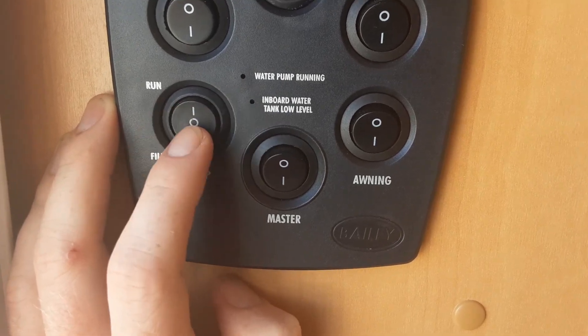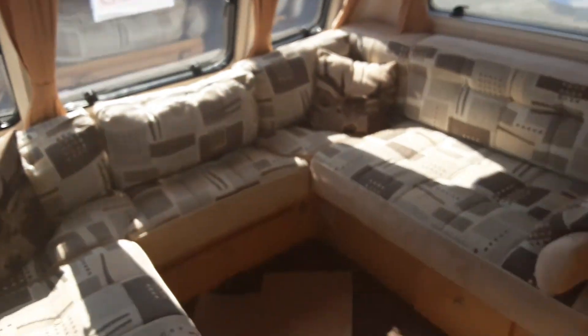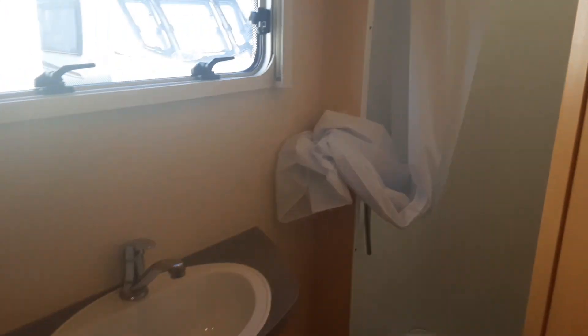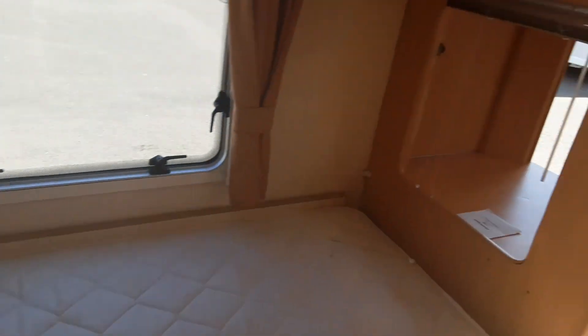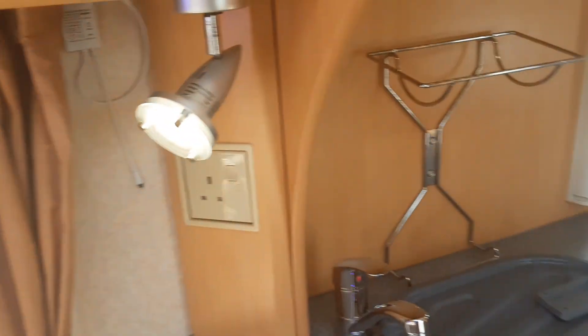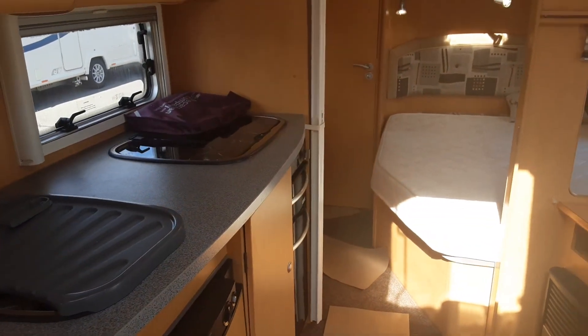Before you ever turn this switch on, I would advise that you go around and open all the taps on the hot side of the water. That includes the two in the bathroom, the one on the sink and the one on the shower in the bathroom as well. What that will allow you to do is get water through the complete system inside the caravan rather than putting an airlock in the water system itself.